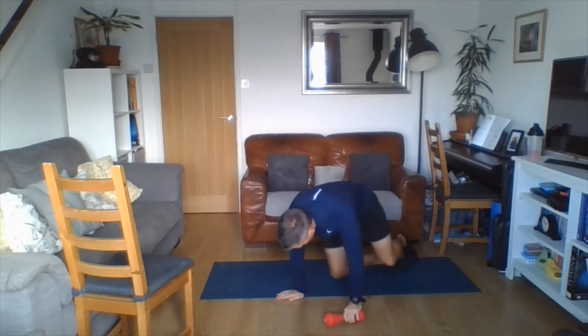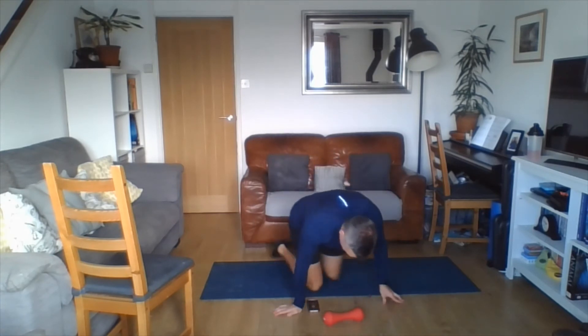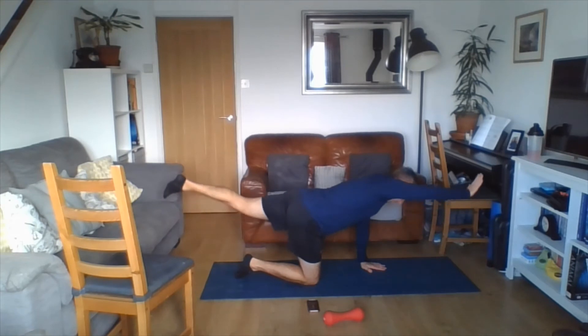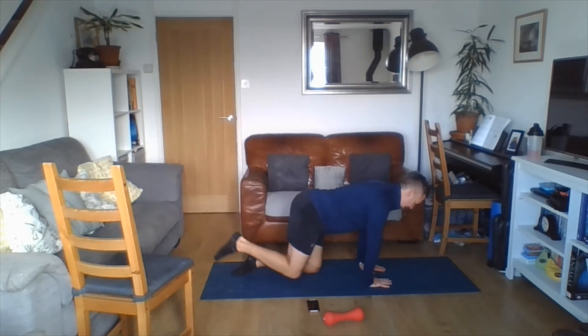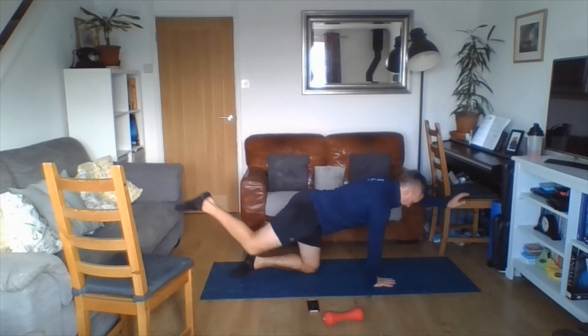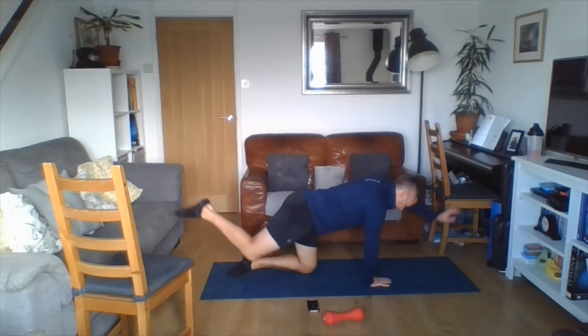Getting set, getting ready — 30 seconds on, 15 seconds off. First exercise: superman. Hands under shoulders, knees under hips, in we go. One arm away, one leg away, nice and slow and controlled. Slow is key. If you find that tricky, do one leg then one arm separately. Ideally both at the same time, slow and controlled. Keep that core balance. Two, one.